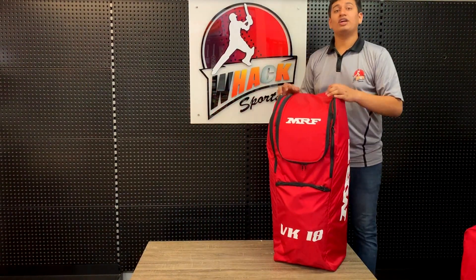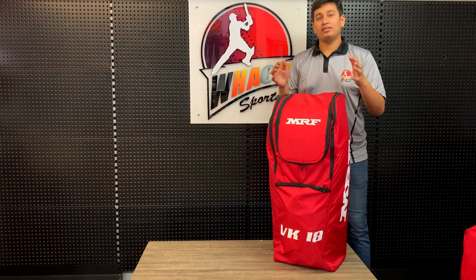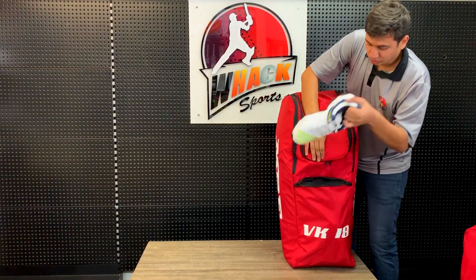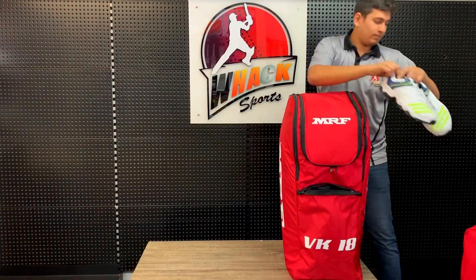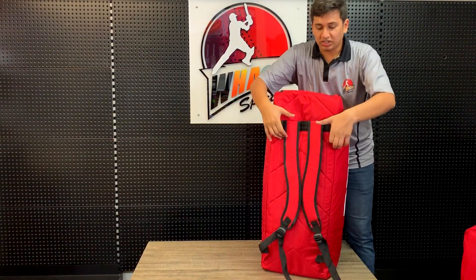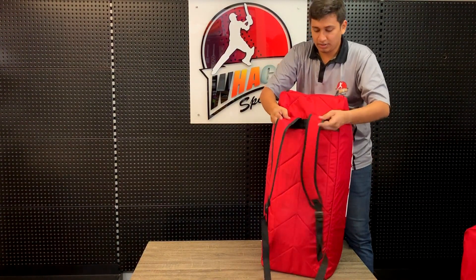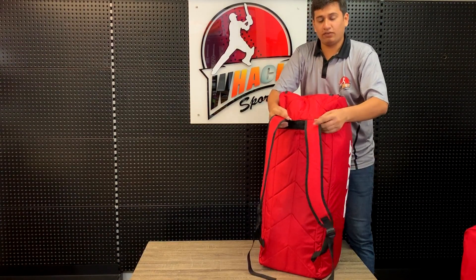The senior one is similar to the MRF AVD-17 duffel backpack. You've got everything which is similar — the same front pocket for your shoes, the same good sturdy backstraps with nice padding inside, and really soft cushioning with a nice stitch here to reinforce it.